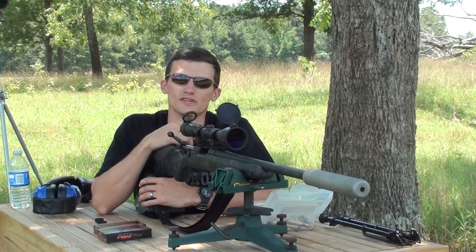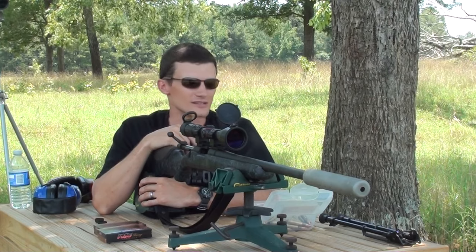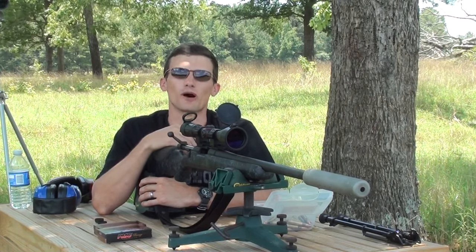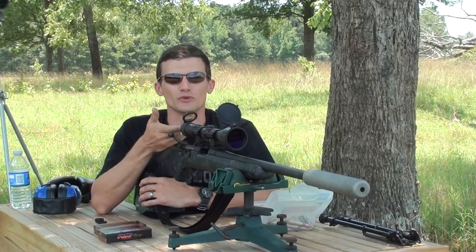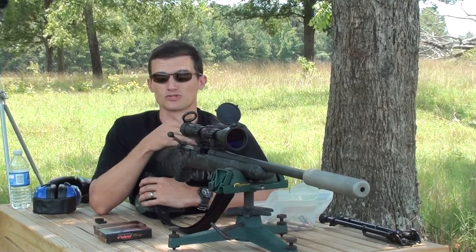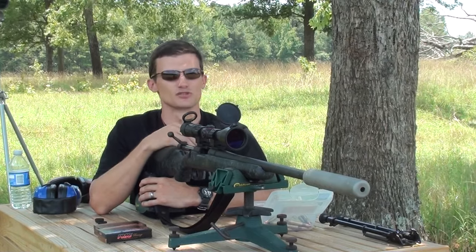We're going to be trying out these subloads as they were meant to be used with a suppressor, as quiet as it can be. So we're going to commence testing here: we're going to shoot a couple of full power loads through the rifle, see what they sound like, and then put the suppressor on, shoot the same supersonic loads through there, get an idea of what that sounds like, and then we'll move on to the suppressor loads.